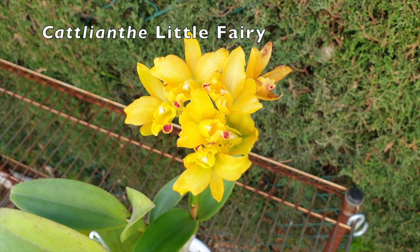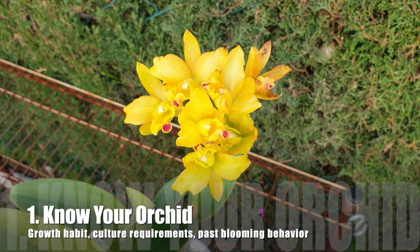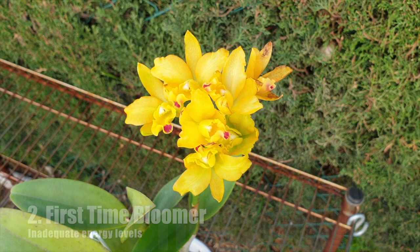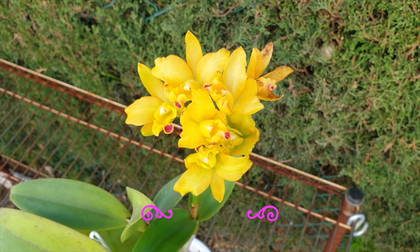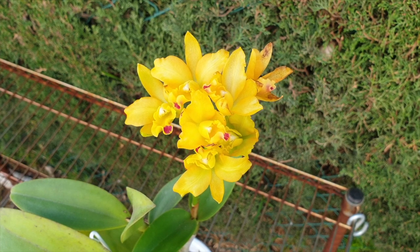What you're looking at is my Catliantha little fairy, and a little bit of history is important in order to ascertain what is going wrong with the blooming of your orchid. Know your orchid and know what her history is. If your orchid has just arrived and it's the first time she's blooming with you, that is definitely a factor as to why the blooms will look tired and weak very quickly — she is not ready to bloom out. This was her practice go-around.